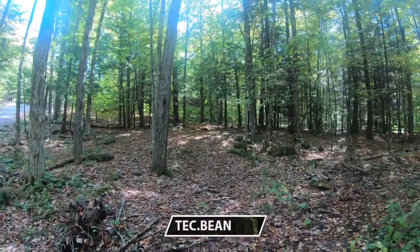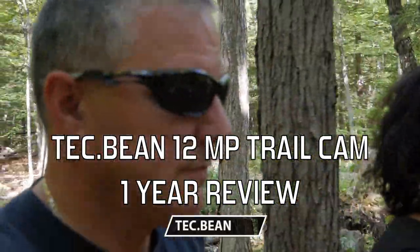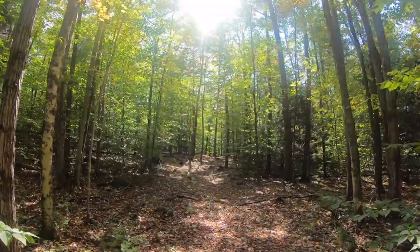We're off, headed to check out all our trail cams. So we're on our way to the game cams. It's a long walk to that one camera — pretty far, actually. It's all the way in the back corner of our property.